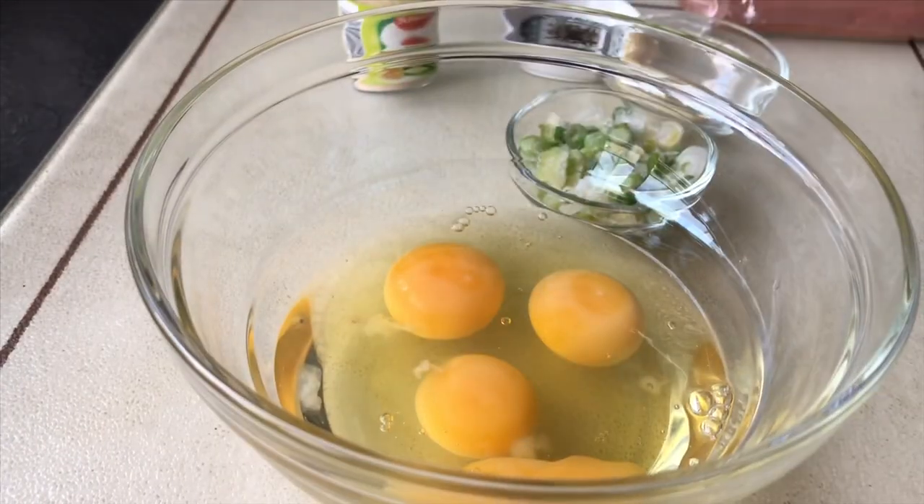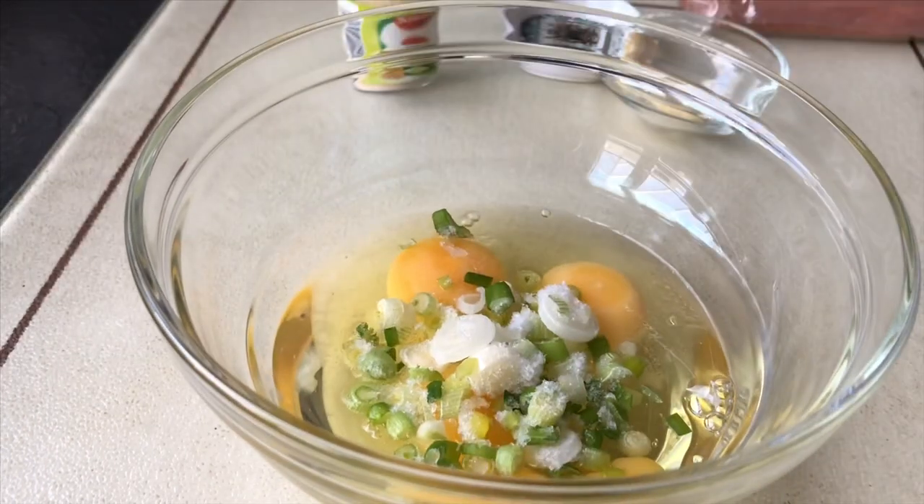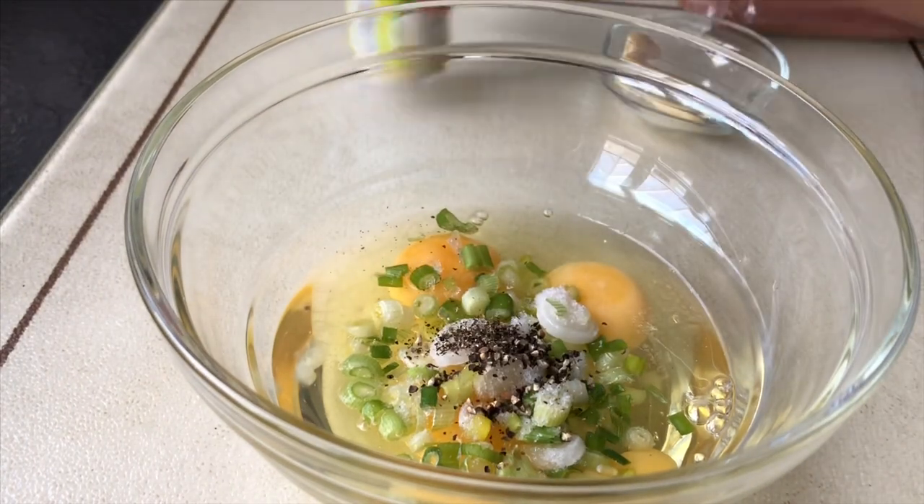I am adding a little bit of spring onion, a half teaspoon of garlic powder, and a half teaspoon of black pepper.